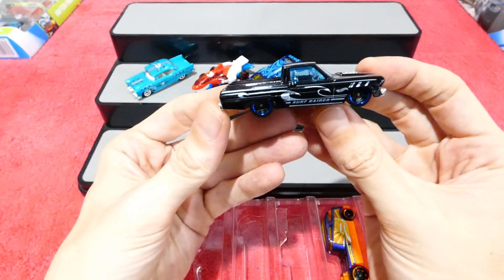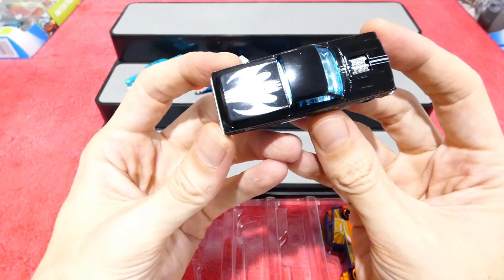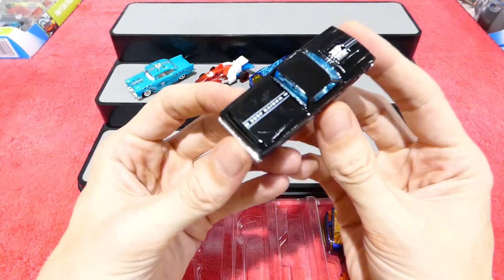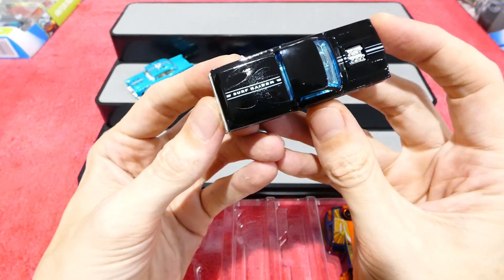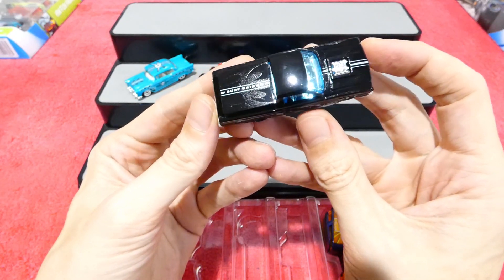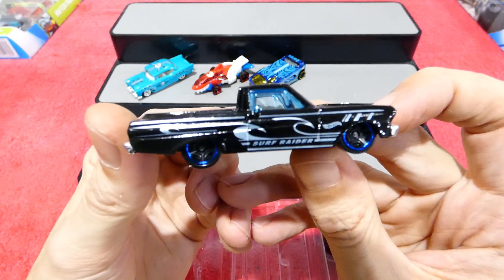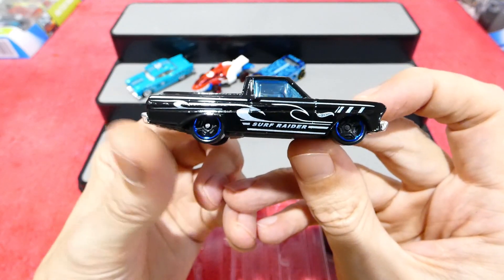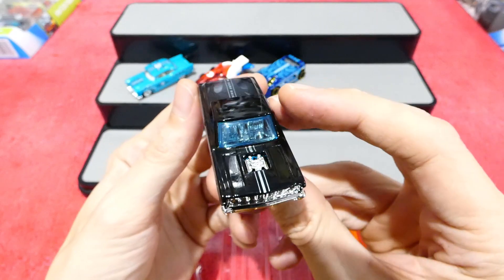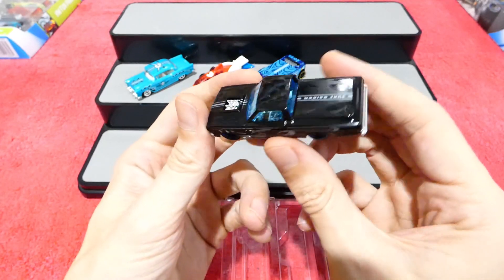Up next is the Ford Ranchero. You can see that there is a ghost effect to the paintwork — it is actually a bit of a satin black over the plain enamel, so that's a very nice looking effect. You can barely see that ghost effect. On the side we have traditional waves. These have a blue chrome rim around the wheels, chrome interior and a blue window. Very cool, I do quite like that.